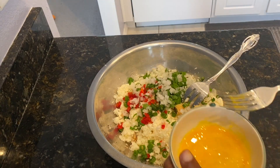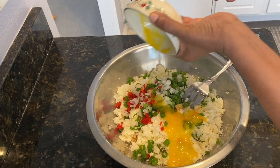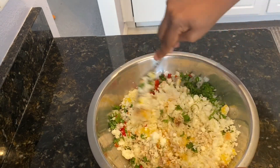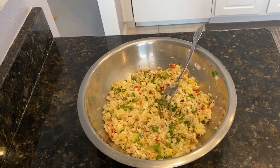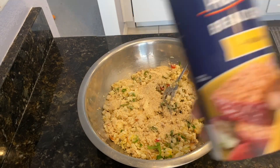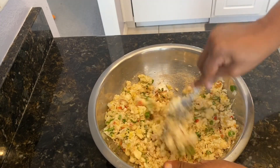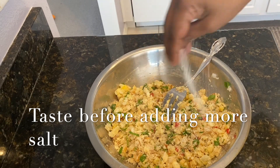I'm going to add one egg to the mixture — this is going to hold it together — and we're going to mix everything. I'm also going to add a quarter cup of plain Progresso breadcrumbs and a teaspoon more of salt.